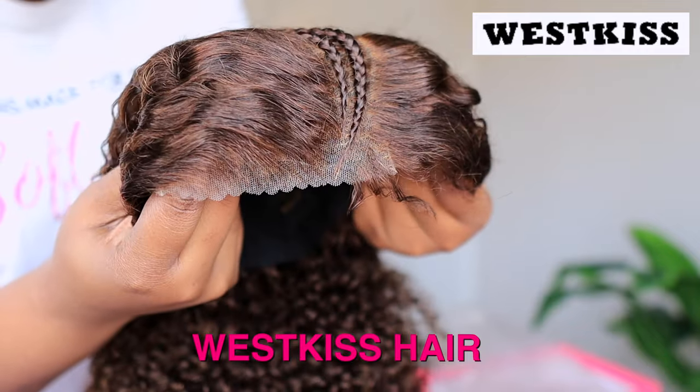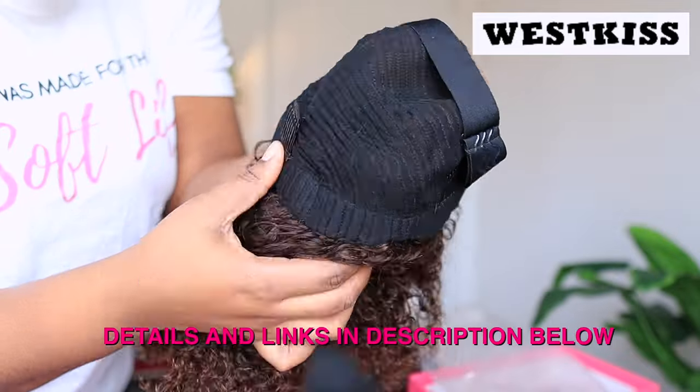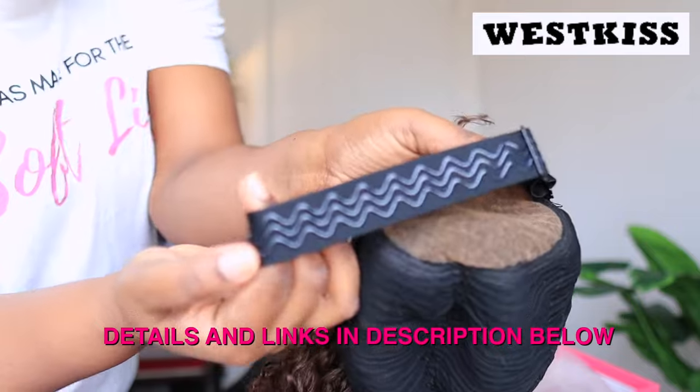I am so impressed. I'm going to leave all the details to this wig as well as the link for you to purchase it in the description box. I think you should go and check it out — I'm very sure you are going to like this wig.